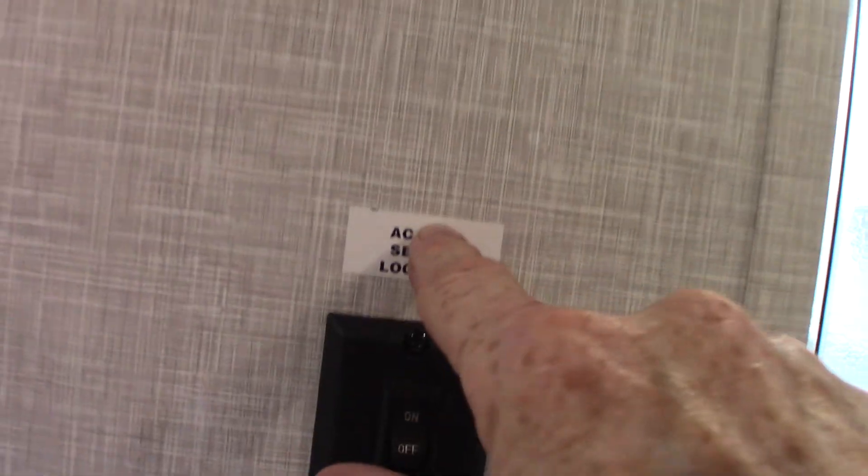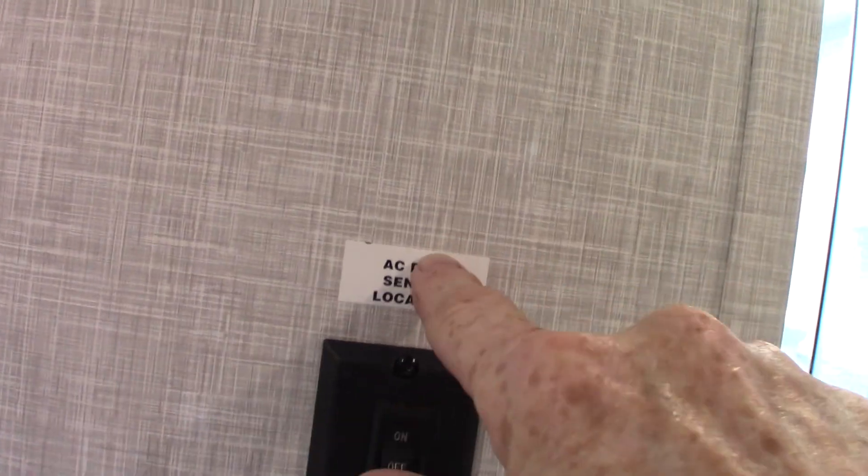This is pre-wired for a second air conditioner — it would go right in here. If you see the 'AC prep' label, it's telling you there are wires to hook up to a sensor for this AC unit if you add it. You can always add that on and it's an easy install.